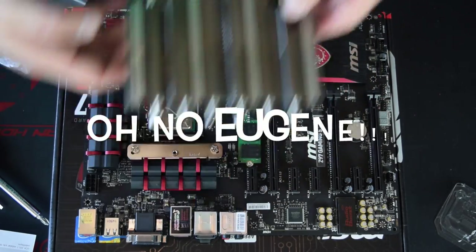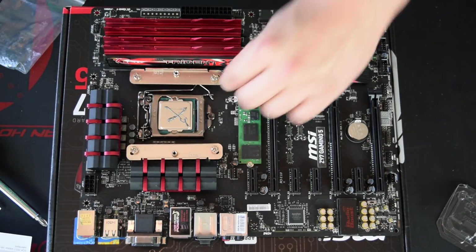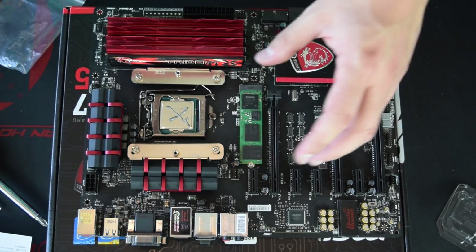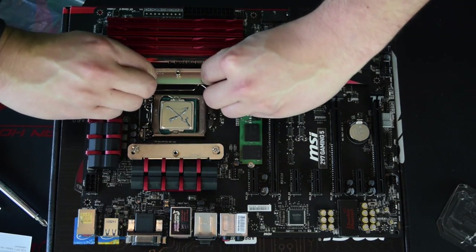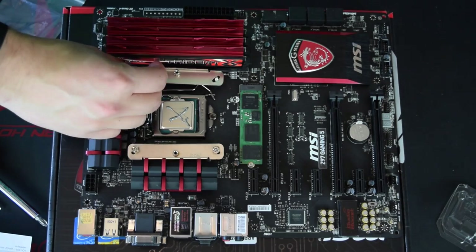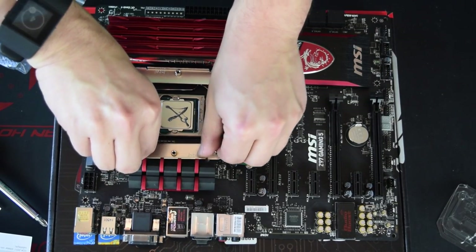We seem to have run into our first issue here. The clips are attached so that the CPU cooler is oriented this way, meaning it comes into contact with the RAM - which is exactly what we didn't want. I'm going to try and see if these can be oriented the other way. I'm not sure if this is a perfect square on this platform or not - if it is, we should be able to do it. If not, we're going to have to think of something else.